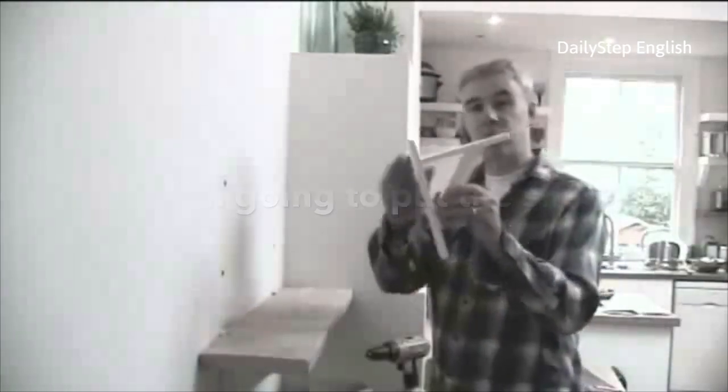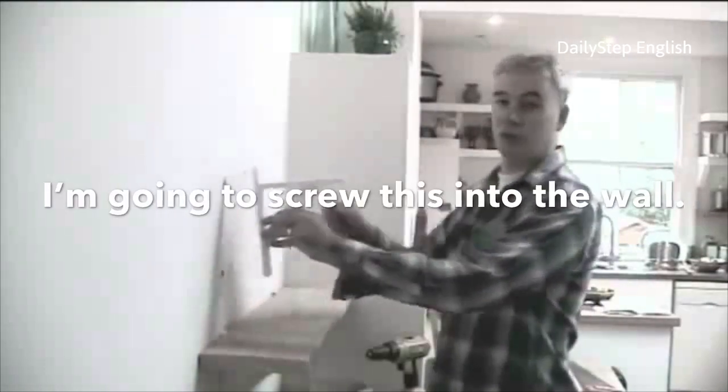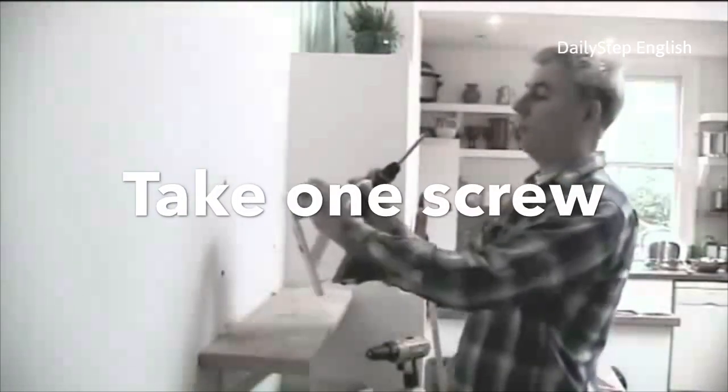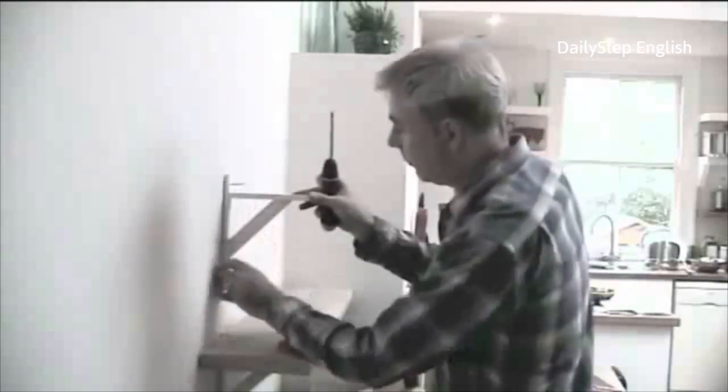This is a bracket which I'm going to put the shelf on. So with the screws I'm going to screw this into the wall. Take one screw with the screwdriver and screw it into the hole.